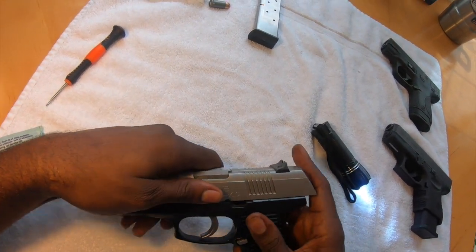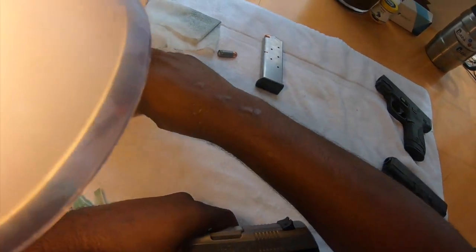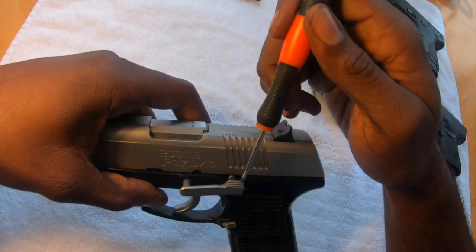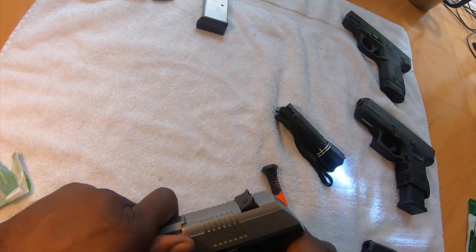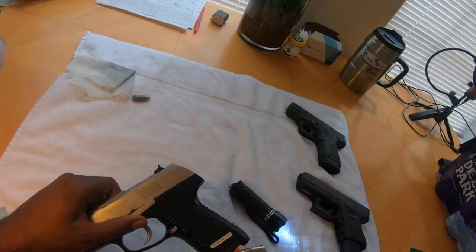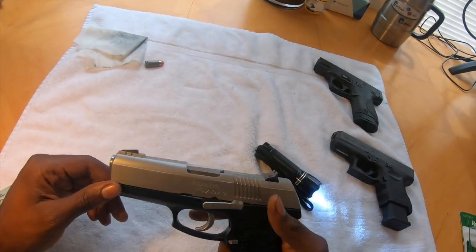From that point, we can go ahead and slide our lower receiver back on. We're going to push it forward just a little, put our pin in, and slide this into the groove right here — make sure the groove lines up with this piece. Slide that back and get it all the way in. Now everything is good, we can go ahead and load it back up and it's ready to go. That's it for the Ruger P97 DAO field strip, clean and reassembly.